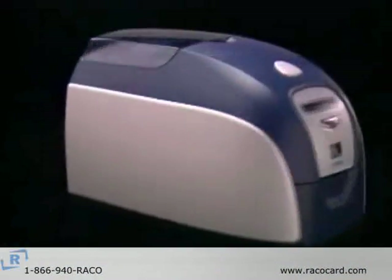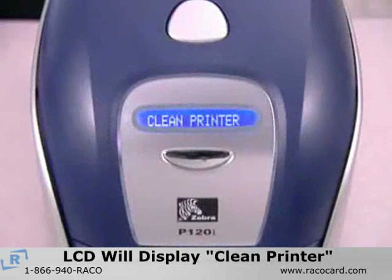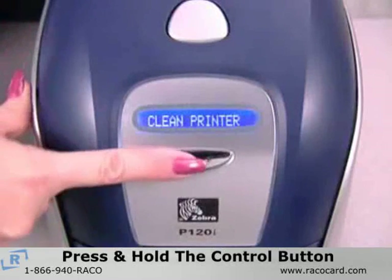Once you have printed 1,000 color cards, the LCD will display 'clean printer.' When you see this message, press and hold the control button for several seconds.